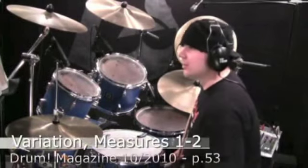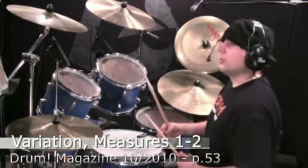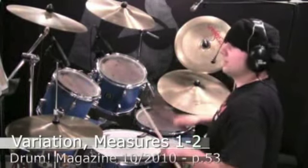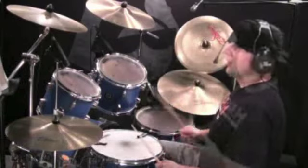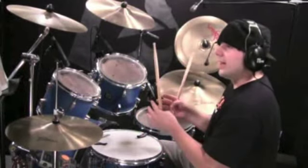Look at the variation. The next time that this comes up in the song, you're going to hit quarter notes instead of the rest. Keeping that rhythm in mind, the first time you play that triplet groove, it makes that rest easier.